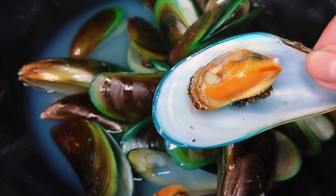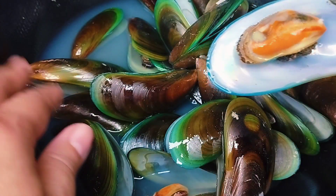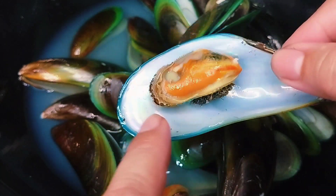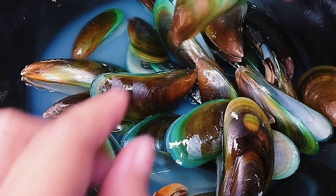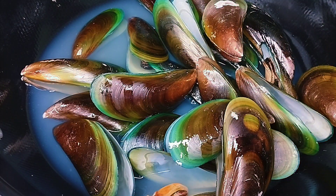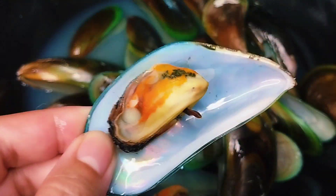So it's seafood but very affordable. What we're going to do after boiling this is to take off the shell — just one part of the shell — and set this aside. So we just take this part and discard the other side.